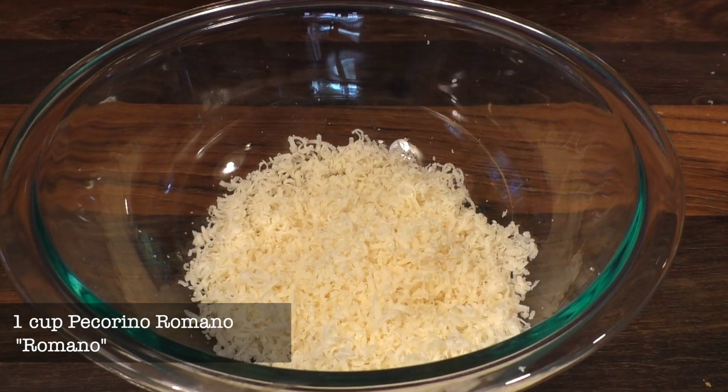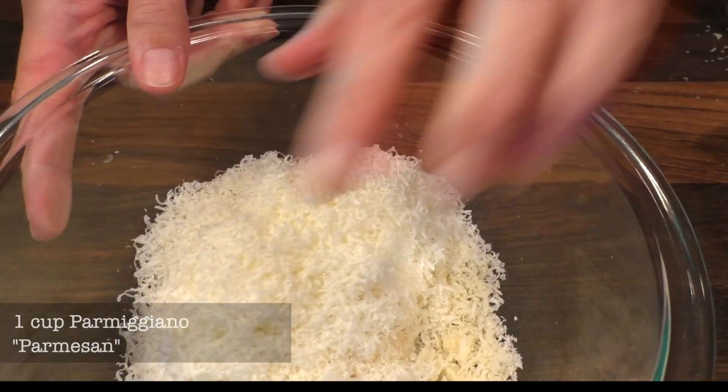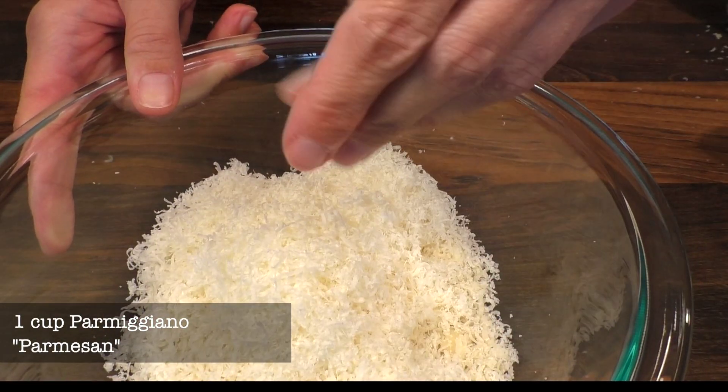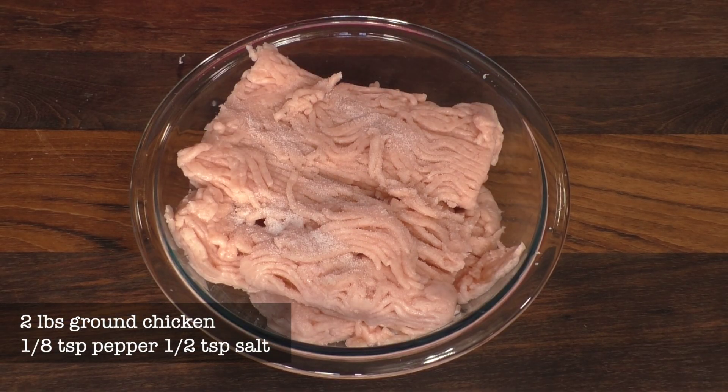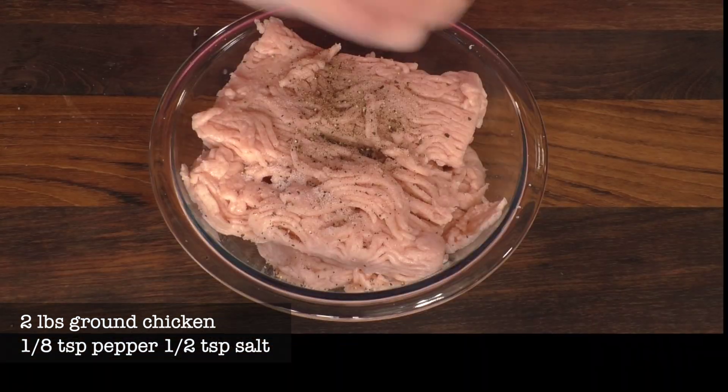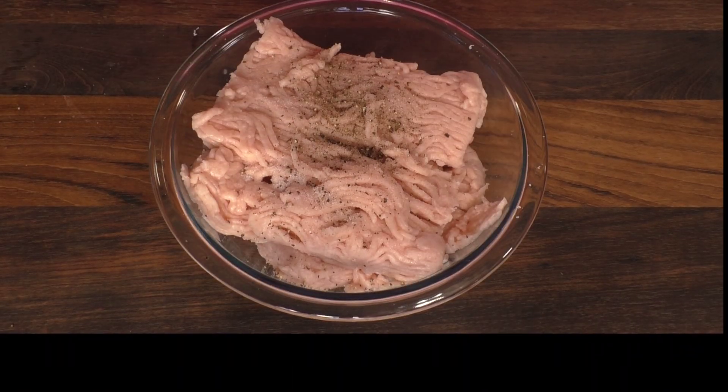In a bowl I add 1 cup of Romano cheese and 1 cup of Parmesan. Then I add my 2 pounds of ground chicken and I season it with 1 eighth of a teaspoon of pepper and half a teaspoon of salt.